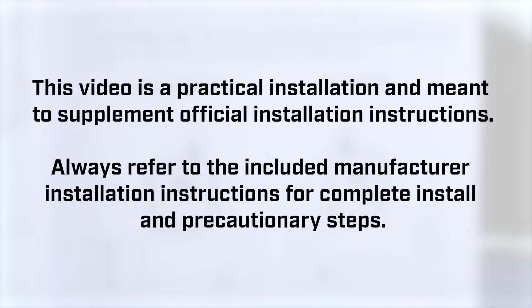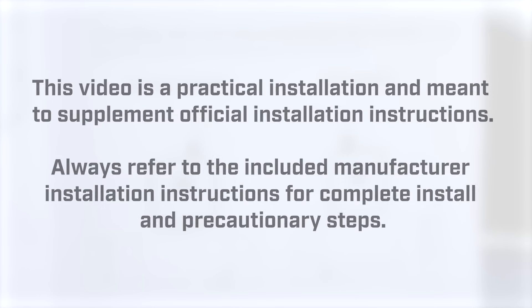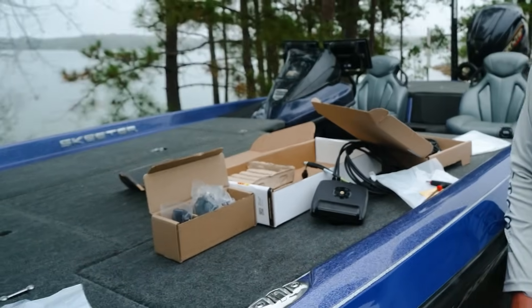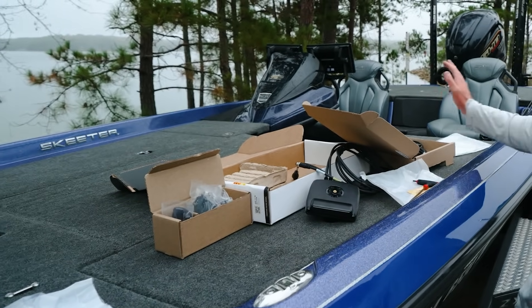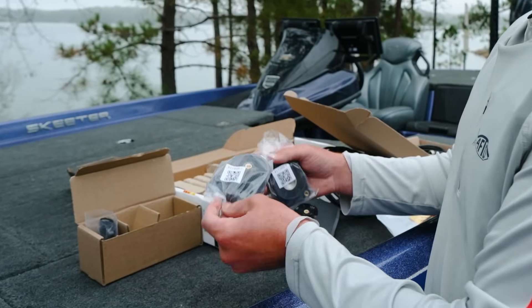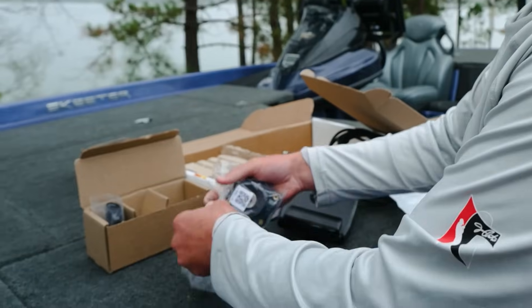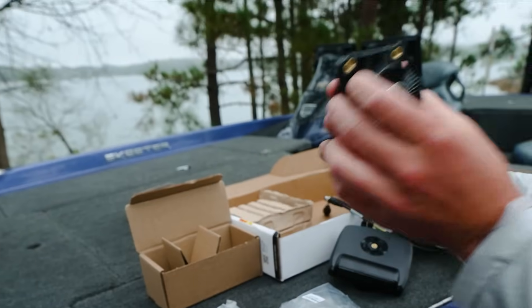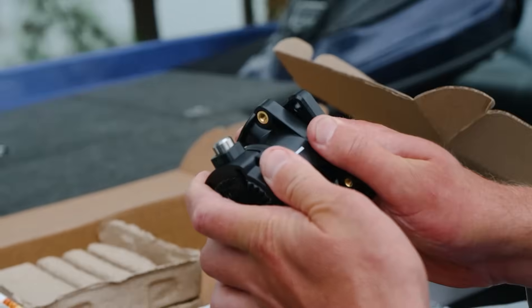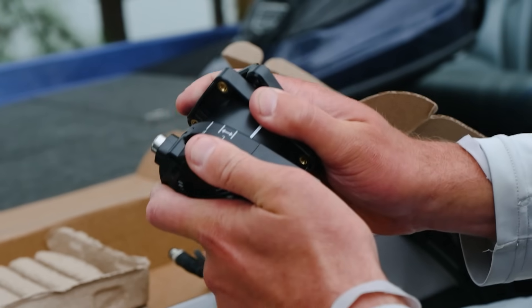This is a pretty straightforward process. First step is to make sure you have your power off for your trolling motor, and then we're going to attach the shaft attachment to the trolling motor shaft. In here I've got three parts: these two parts are going to clamp onto your shaft, this part is going to go into where we're mounting on the shaft, and this is going to let you rotate your Megalife around.